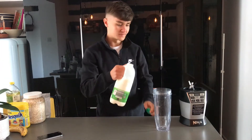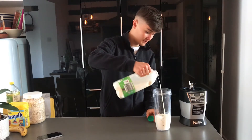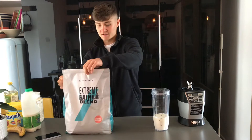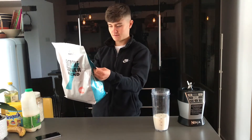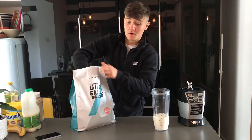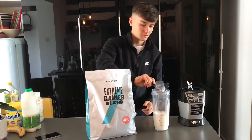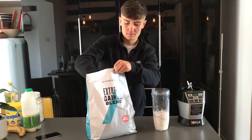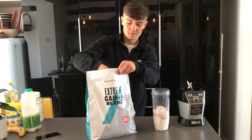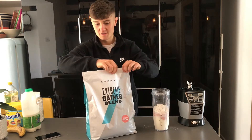You want to start with 300ml of semi-skimmed milk, or full fat milk if you've got that — it's probably better. Bang that in, then grab your weight gainer. Take the serving suggestion which is three scoops. Find the scooper and do three large scoops: one, two, three.